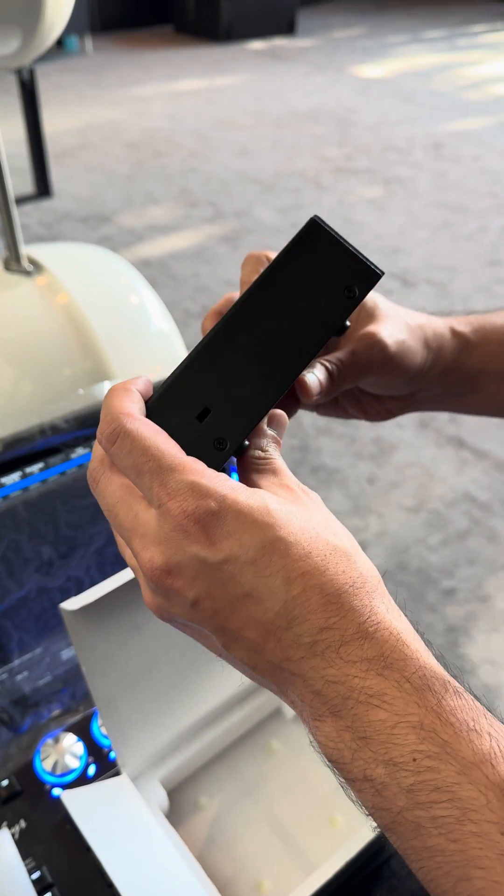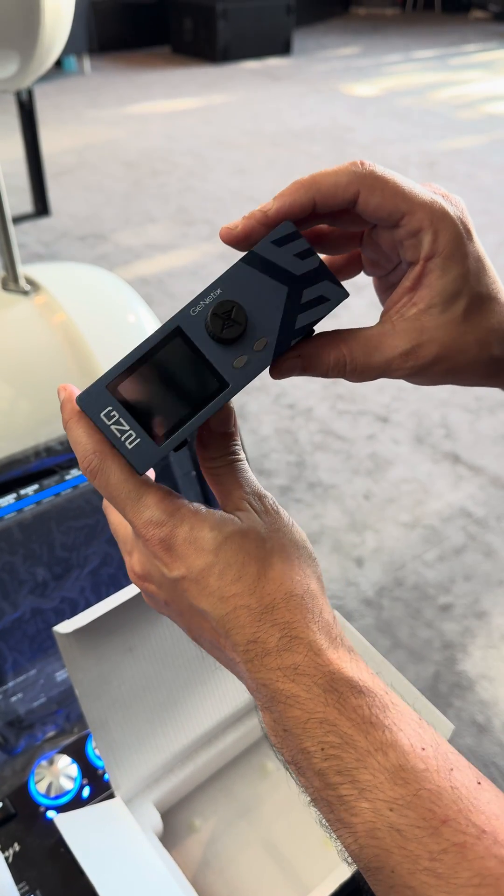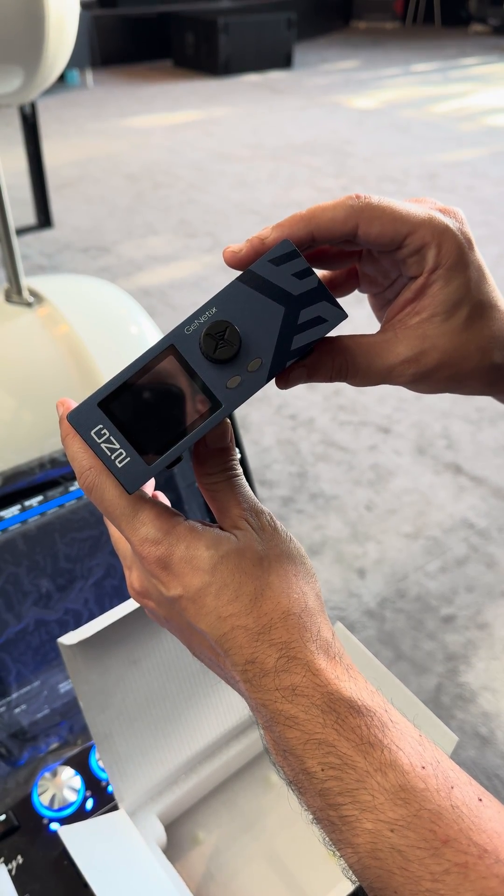In the next video we're going to show you how it actually works and the menus inside.